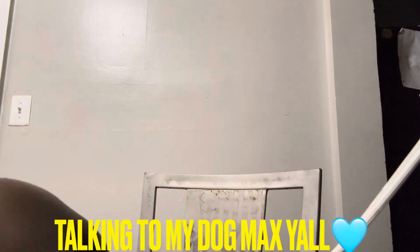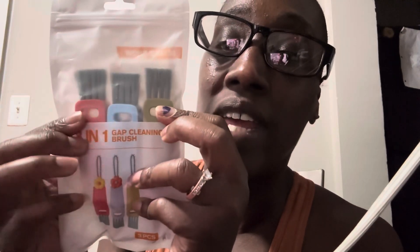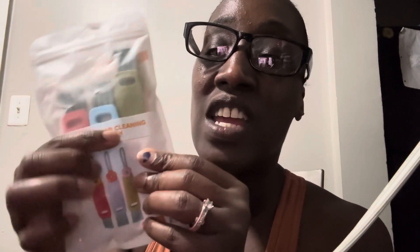I purchased some three-in-one gap cleaning brushes for my workout bottle. It's just three in the package - the green one, the blue one, and a red one. They have little spongy things on the end so you can get inside of the bottle and around the rim of the bottle to get the dirt out.